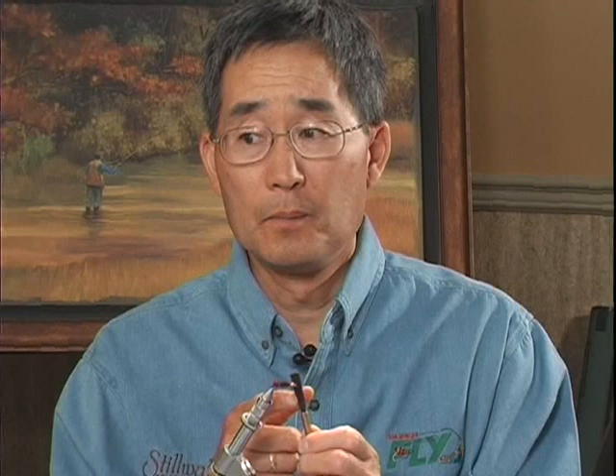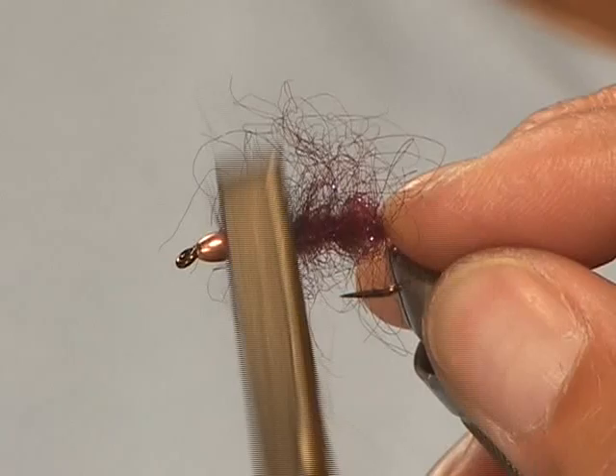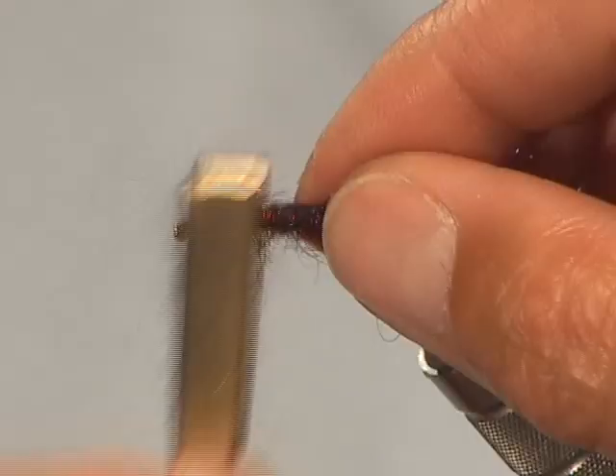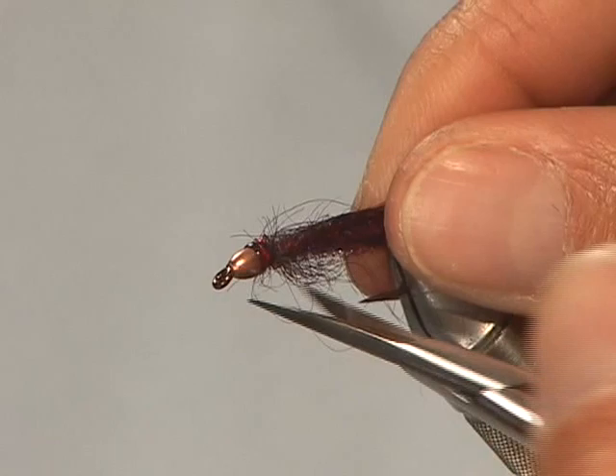So I'm just going to take a Velcro brush now and just pick the fly out a little bit to get that buggy look. I like to wet my fingers just to figure out how much I've plucked out — I want to try to keep it fairly slender. And when the fly is finished and you've pulled out a lot of the material, you'll be able to see the red copper wire core coming through the body of the fly, and that's an important aspect of the fly. It shows up well underwater. I'm just going to clip some of the outlier pieces of dubbing and trim it off at the back end.